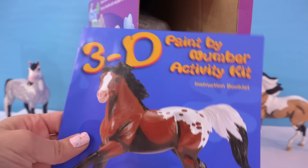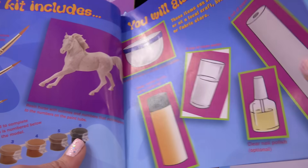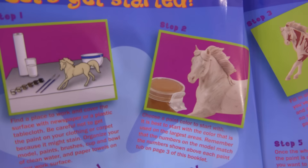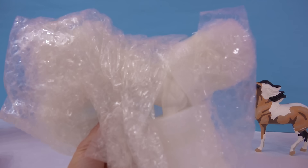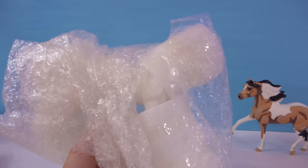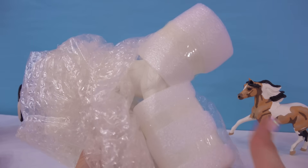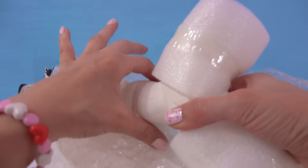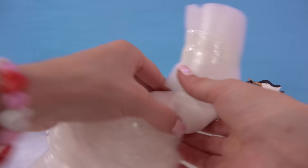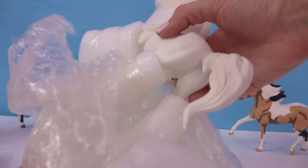We've got our 3D instruction booklet that explains very easily how to do this. Here's a little step by step of exactly how the horse is going to turn out. I'm so excited. And then here is the model inside. Now it is all wrapped up in bubble wrap because this model is very, very special. Unlike any other Breyer model - like a classic, a traditional, or a stablemate - this one is actually made out of resin, so it's actually very, very heavy. It's a totally different material.